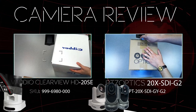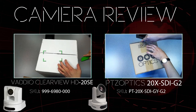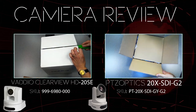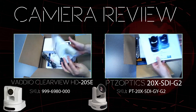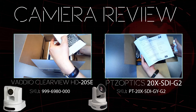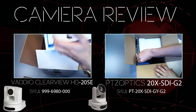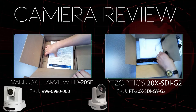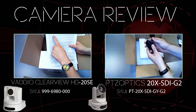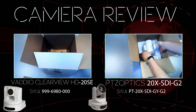On the left hand side we have the Vadio Clearview HD 20HE, and the PTZOptics 20X SDI G2 on the right. They both have similar contents in the box — a manual, remote control, and a DB9 breakout on the Vadio side. The PTZOptics comes with a DB9 to 8-pin mini adapter, manuals, and batteries for the remotes. They both include power supplies. The Vadio has a 2-year warranty, the PTZOptics has a 3-year warranty.